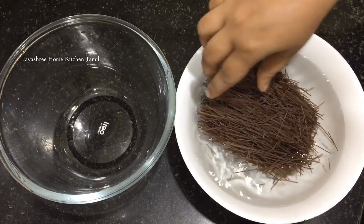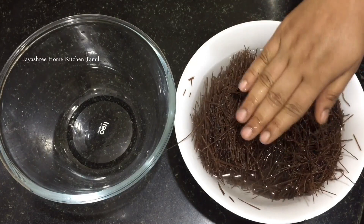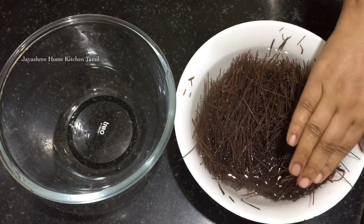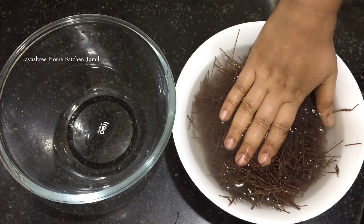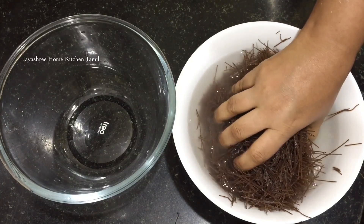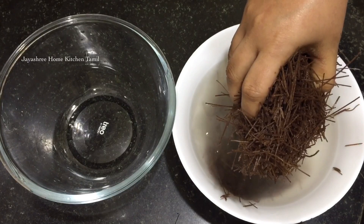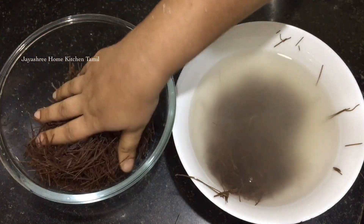This is a taste of sweet ragi samey. You can enjoy some sweet ragi samey. It is really useful.